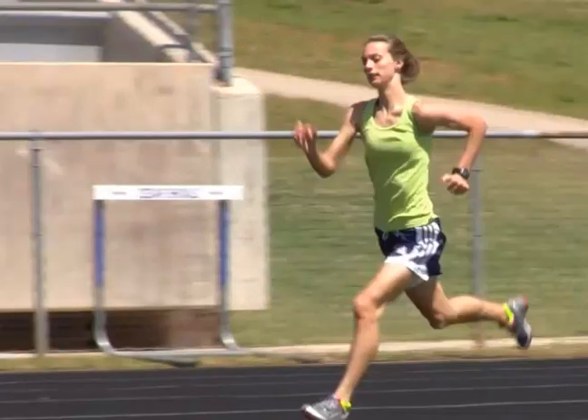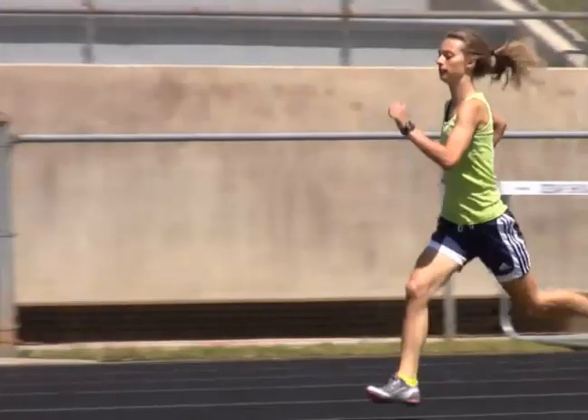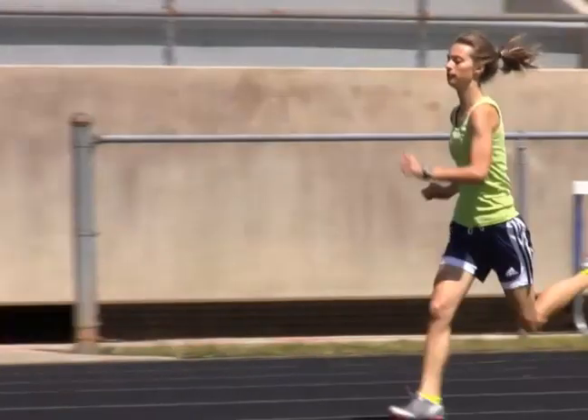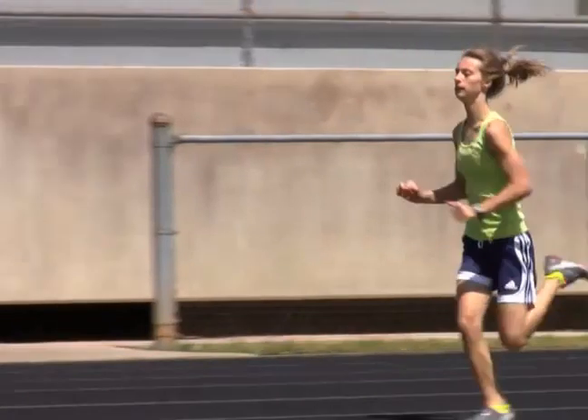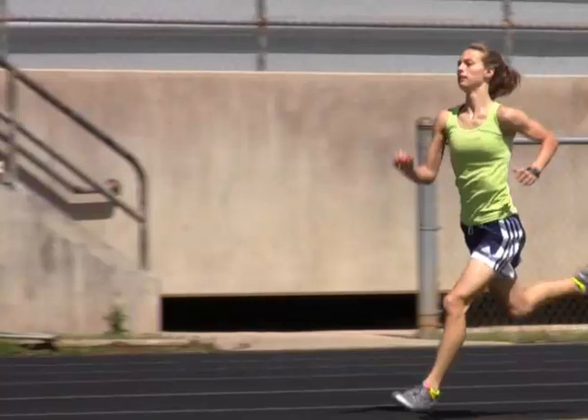Keeping those shoulders relaxed too — if you can do this all while keeping the shoulders relaxed, again, less energy being wasted. When your shoulders are tight, you're burning fuel to keep your shoulders tight. Keep it relaxed, conserve energy, and be as efficient as possible. Here she's definitely leaning back — if we could turn that into a lean forward, it would just keep her moving in the right direction.